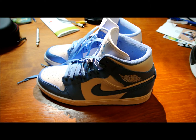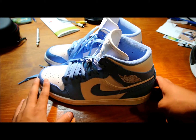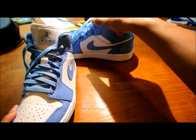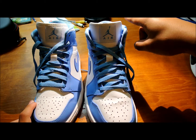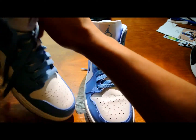Hey guys, what is up — Captain Tech here with another Jordan shoe-related video. Here we have the Jordan 1 UNC colorway, just a regular Jordan 1 UNC. As you can see, very classic design. A few differences from the OGs: these are mid and the OGs are high, so they're about this much taller. They also have 'Nike Air' here instead of 'Air Jordan.'